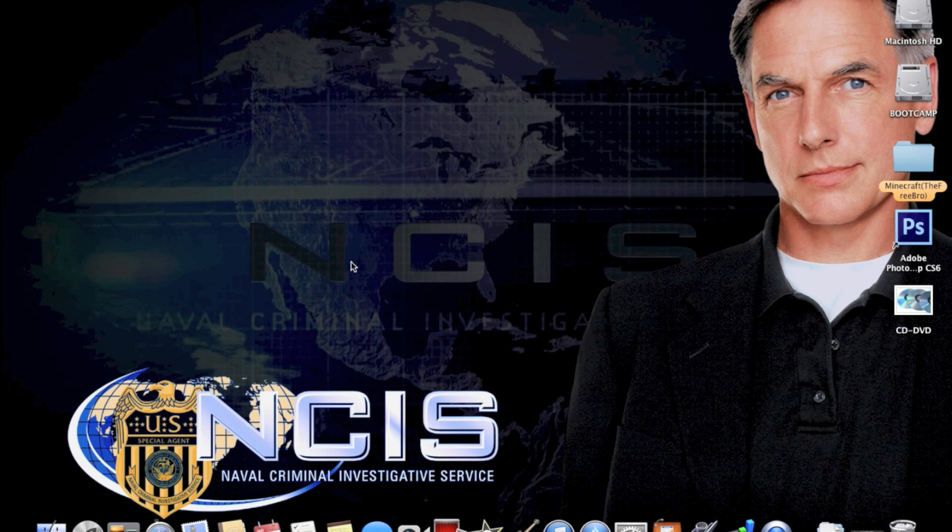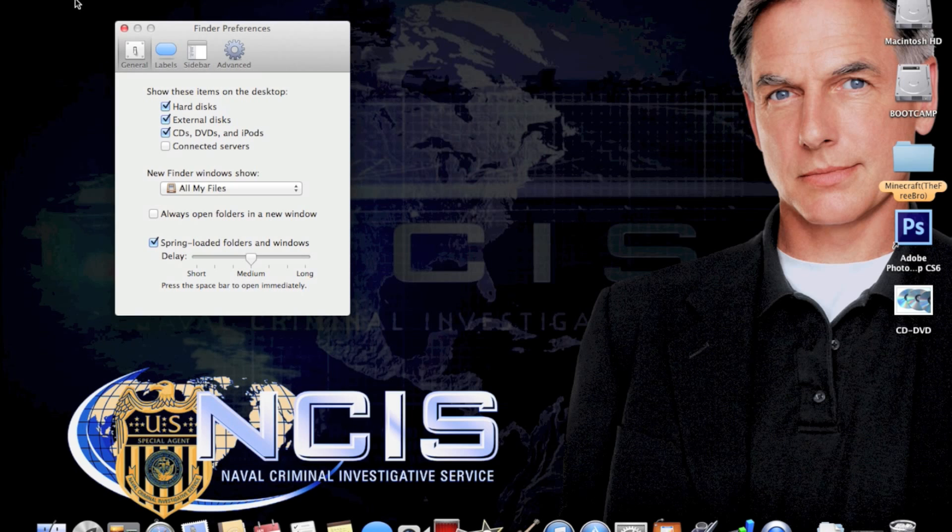This is a beginners video, so the first step is to take your disk and insert it. While mine is loading, if your disc does not pop up on the desktop, go to Finder, press Command+Comma, and make sure CDs, DVDs, and iPods are checked.